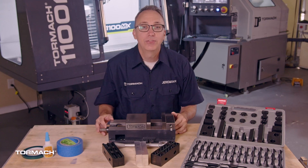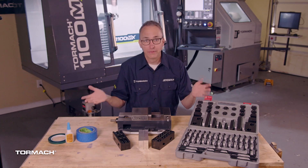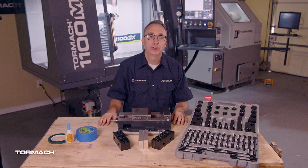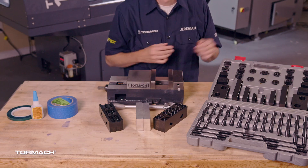Welcome back to my garage. In this video, we're going to talk about workholding and setting your work offsets. This is just a sampling of the various kinds of workholding you can use to hold your workpiece firmly in place while you machine it. Here's a vise with various kinds of jaws. Here you have strap clamps, and then you have the superglue and tape option. Let's start with the vise.